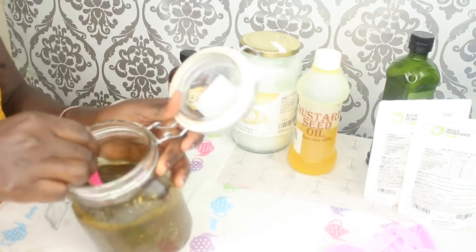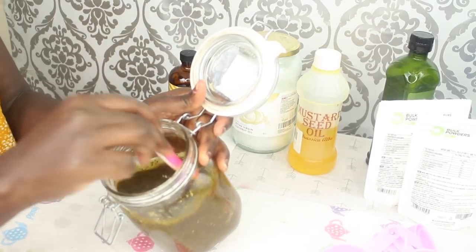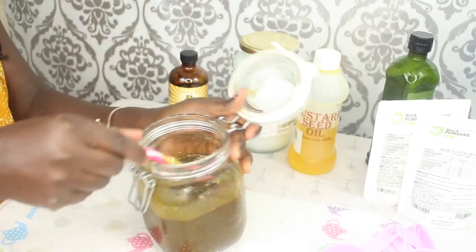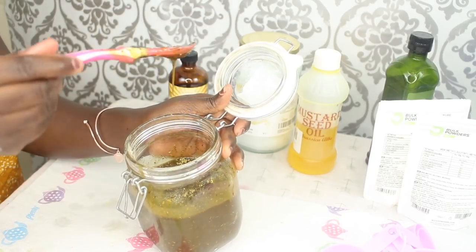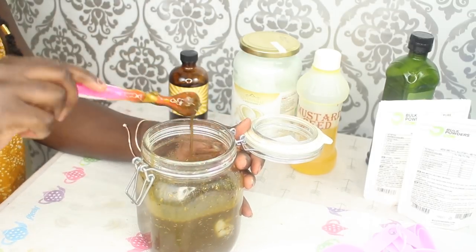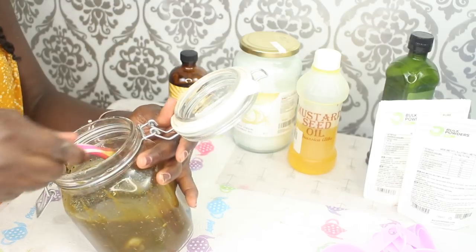I'm just mixing all those ingredients together. Because the coconut oil was melted and warm, the rest that I put in will also melt in. My oil is looking thick now but that's how I like it.